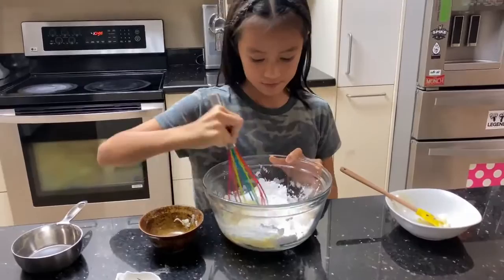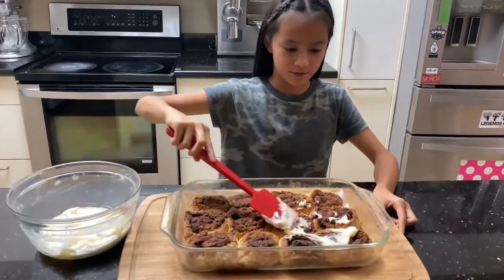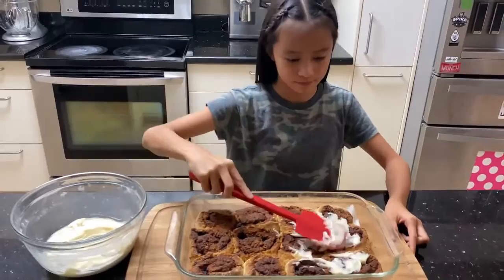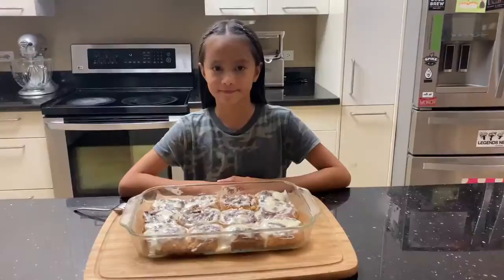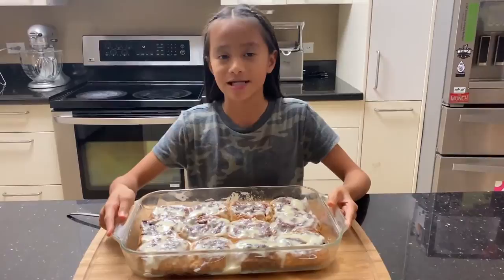Ta-da! The cinnamon rolls are freshly out of the oven, and now it's time for one of my favorite parts — to glaze them. I want to glaze them when they're warm so that it's easier to soak in. Here's the final product. I'm really happy with it. I can't wait to taste it because I spent a lot of effort and time in this. My name is Mina Managusa reporting to you for Nanny News. Thank you so much for watching. Sayonara! Mom, it's really good.